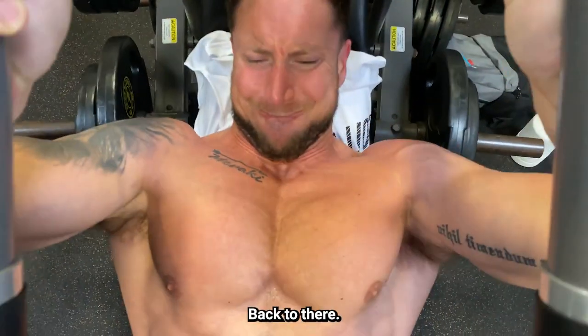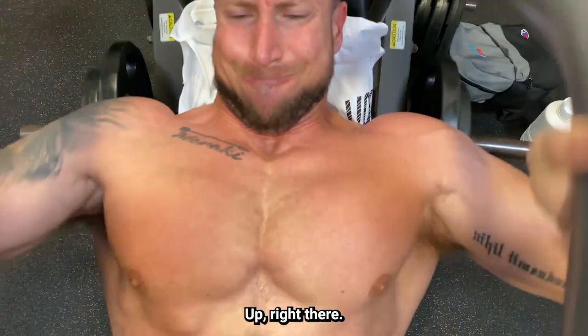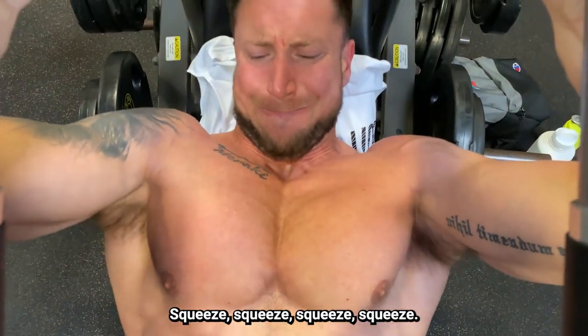Ready? Up, right to there — right to there. Now down again, now push. Up, right there. Squeeze, squeeze. That's it.